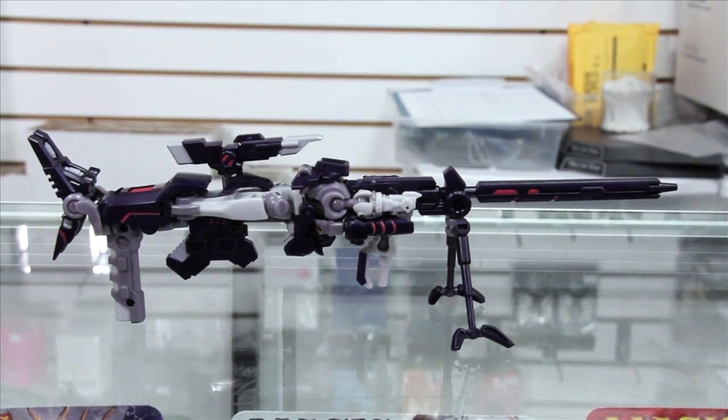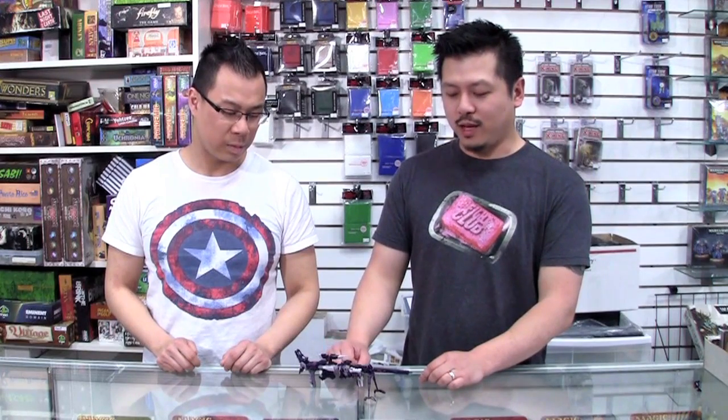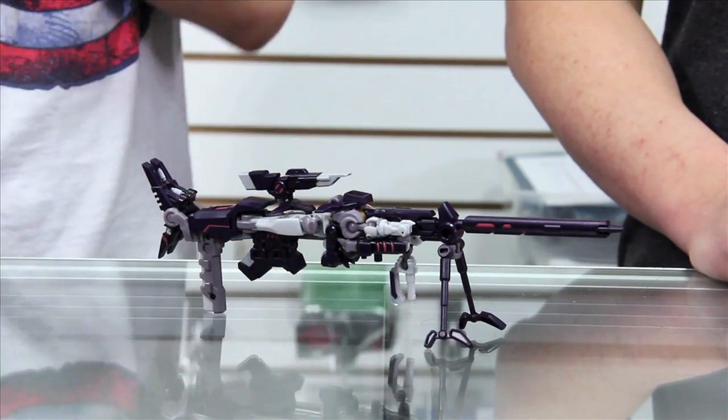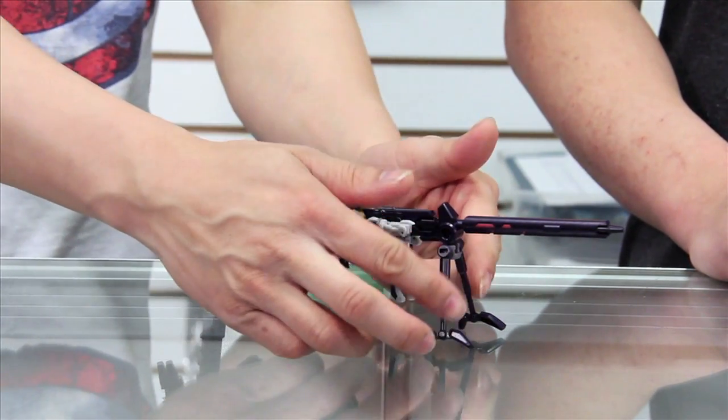Here he is in his sniper rifle mode — a high-tech sniper rifle. Many of you guys have seen this in the comics being used by a certain leader to assassinate people. It's a very cool looking gun and a great rendition of it. I like the functional parts — for example, you have the scope, the butt stock, and of course the bipod here. Very functional, very cool.